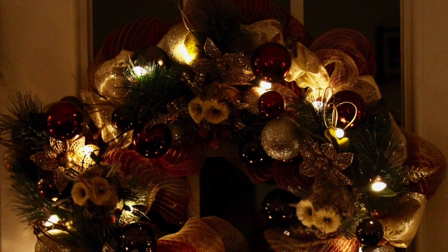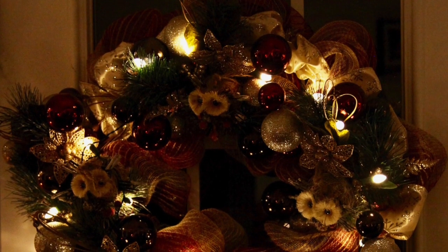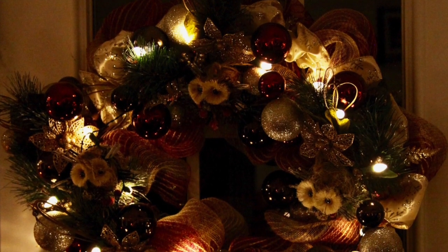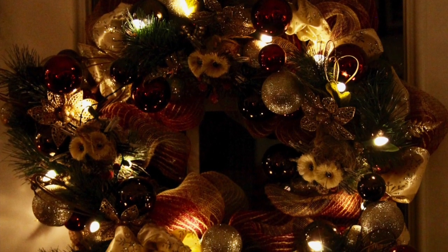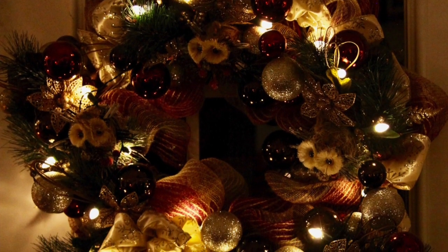The last thing that I did was to add that strand of white lights, snugging and hiding the battery pack in one of the mesh loops. I was ready to hang it up. Here it is in the evening hours with those pretty lights glowing and shimmering.